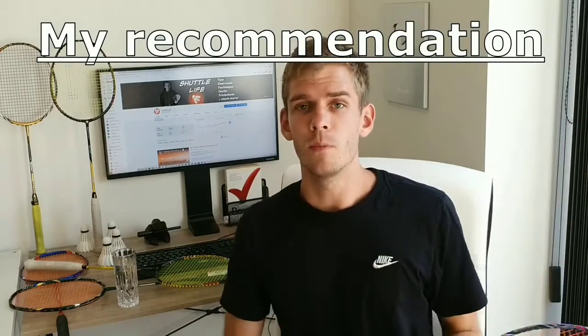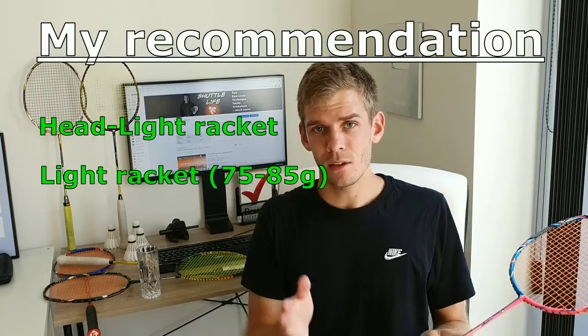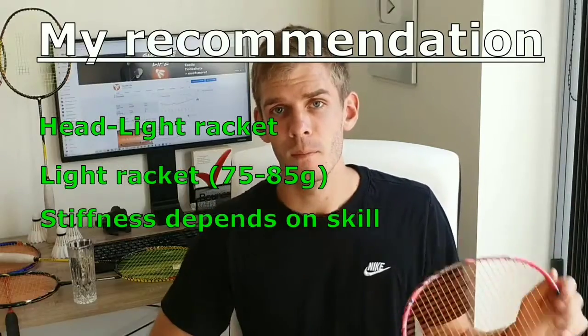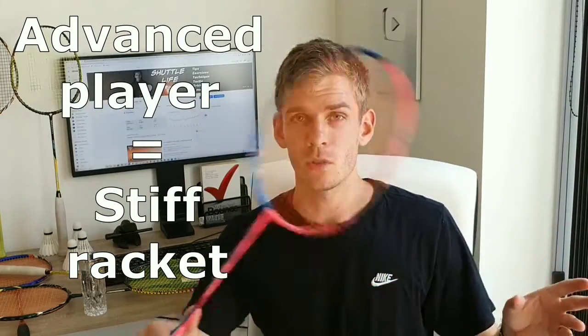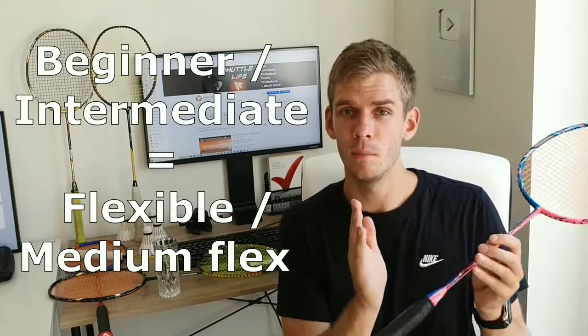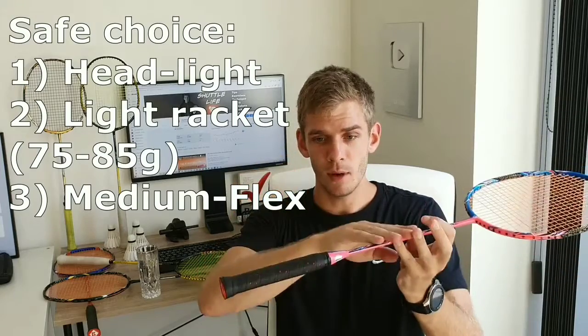I'm sure you can find videos on YouTube showing this flexibility in action — Jonathan from Swift Badminton also had a nice video showing this in slow motion, so take a look at that. My recommendation for doubles players: go for a head-light racket and also a light racket — roughly 75 to 85 grams. For stiffness, advanced players should use a stiff racket, while beginners to intermediate players should go for a flexible to medium-flexible racket for more power.